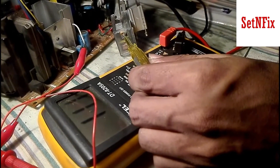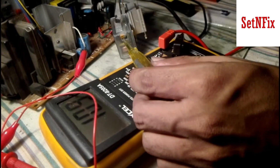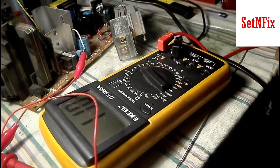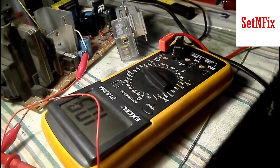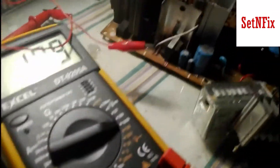Now tune the preset on the power module close to the voltage 110, then stop. Install a good H-out transistor and power on your TV. If the problem was with the TV power supply, then the TV may work better.